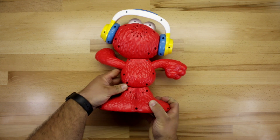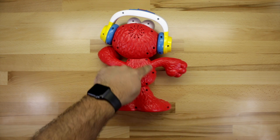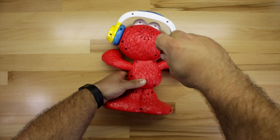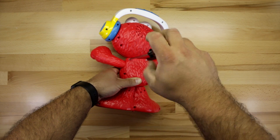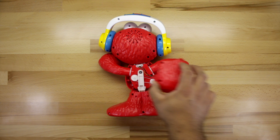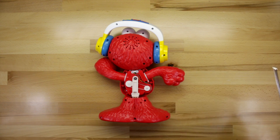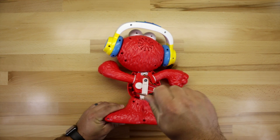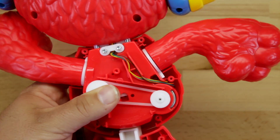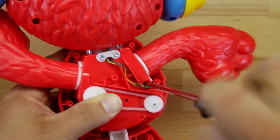First we're going to start by removing the six screws on the back of Elmo, and that will remove the back plate. Once the back plate is removed it will expose a few more screws that we need to remove — one here on the left. The last screw is kind of buried behind these wires. This will allow us to remove Elmo's belly.